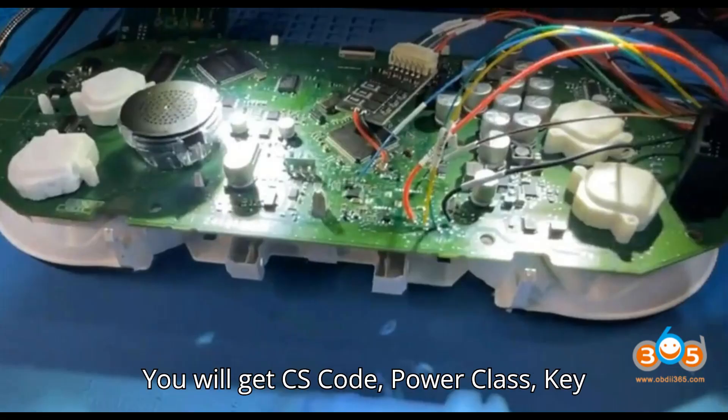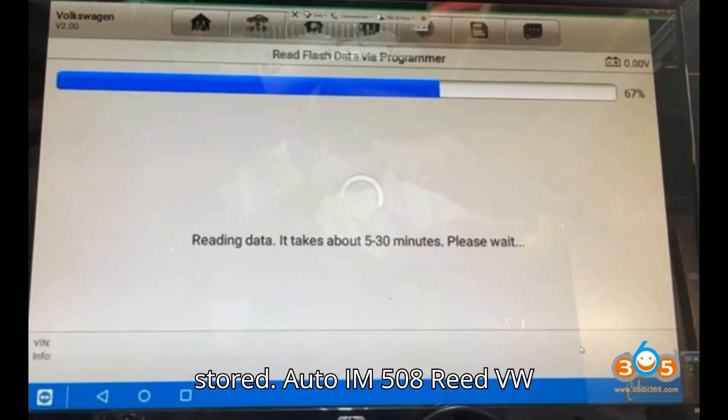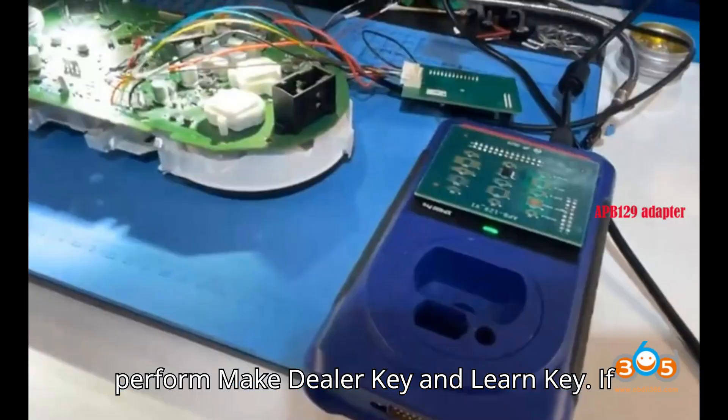Then save the decoded data. You will get CS Code, Power Class, and Key IDs. You can see the two Key IDs that are stored. You can then perform Make Dealer Key and Learn Key.